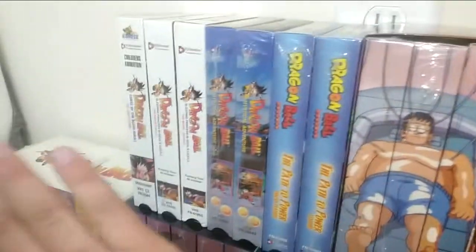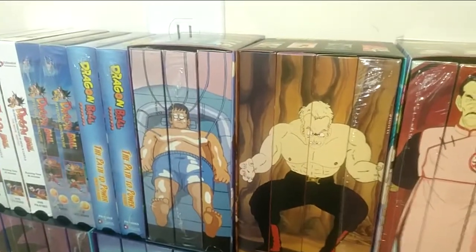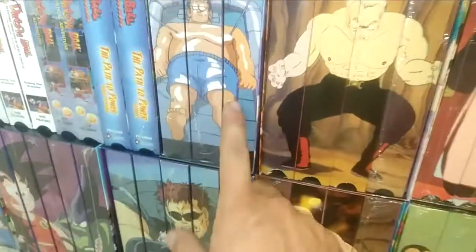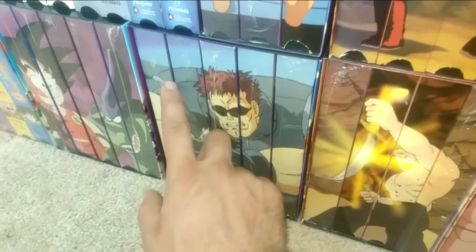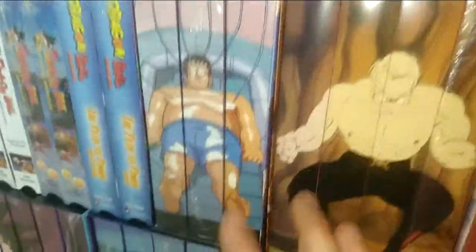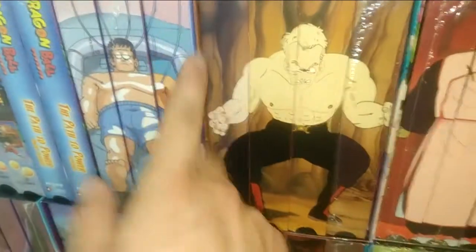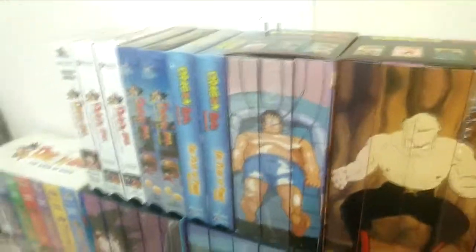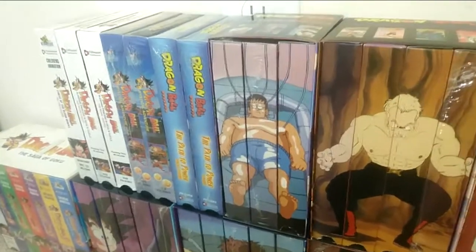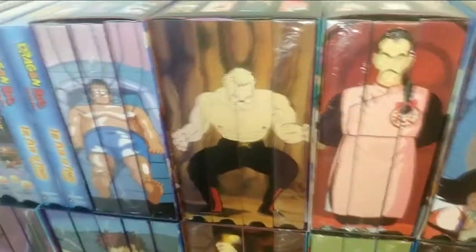Now for the edited VHSs — they released edited and uncut for pretty much all releases throughout Dragon Ball, Z, and GT. For the Red Ribbon Army Saga edited, note they did not release a Saga of Goku uncut, an edited Tournament Saga, or the first two Red Ribbon Army Saga tapes in edited format. The tapes are Assault on Muscle Tower and White Slice Stand. West City Chase edited — I do not know if it exists. I've never seen actual photo proof, only stock photos.